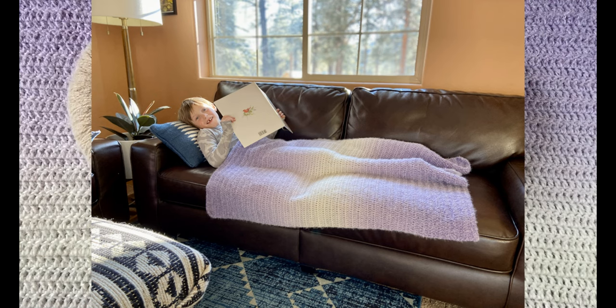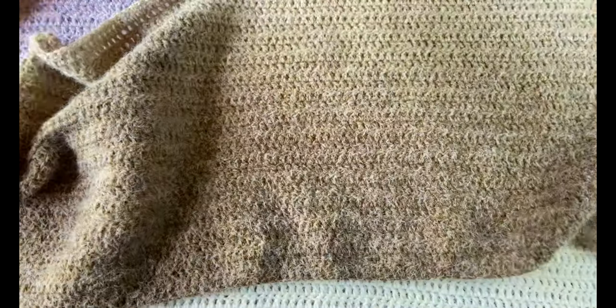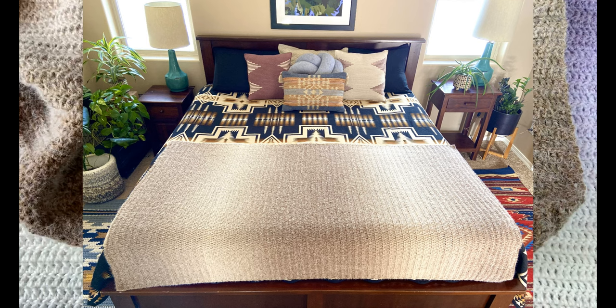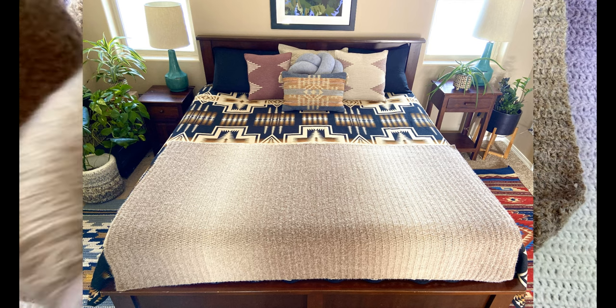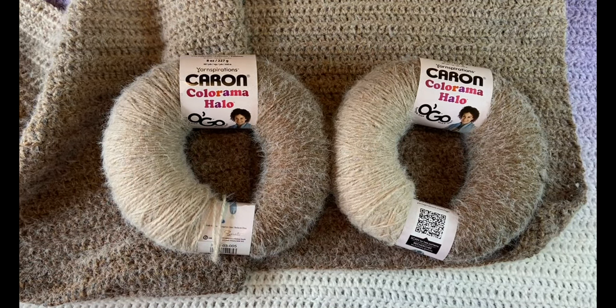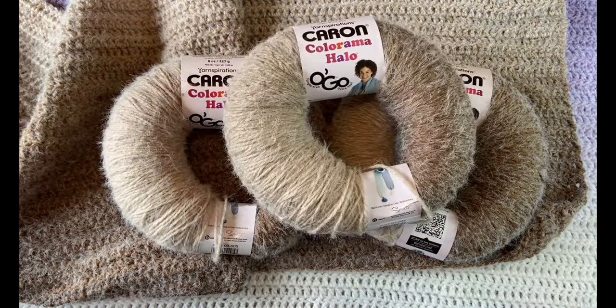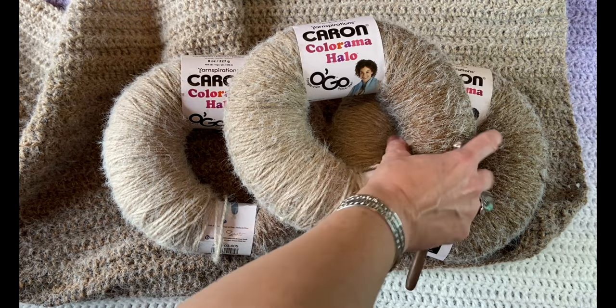The second size is an adult throw — for laying on the couch watching TV. The adult throw is 45 by 66 inches, or 114 by 168 centimeters, and requires four balls of yarn total — 1,924 yards or 1,760 meters. The larger one requires twice as much yarn.